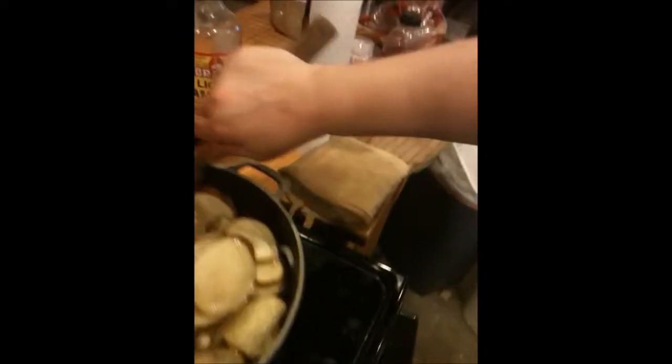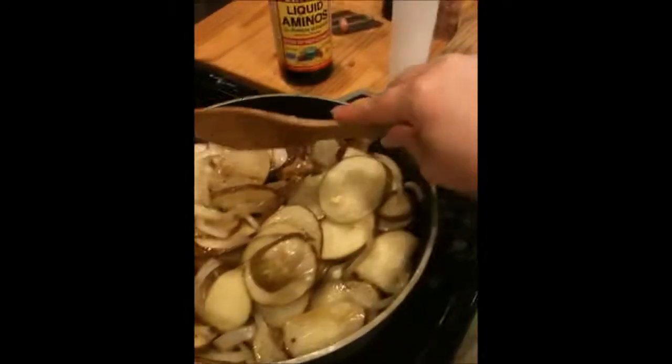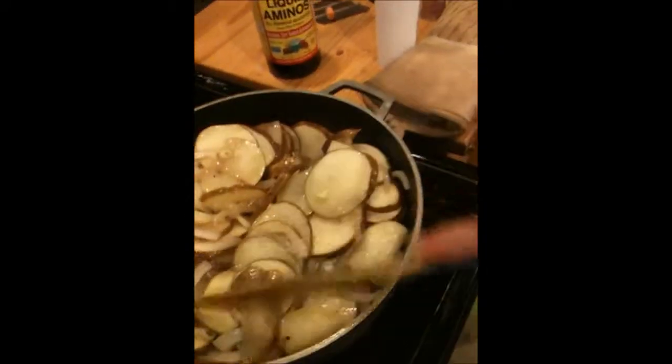Hi, guys. Bob — you go. I don't know what they're going to do when they see new floors. Anyway, guys, I was just checking in and showing you my oil-less fried potatoes. Hopefully the garlic and the Bragg's will bring out really great flavors. Just cook them slow and stir them frequently, and the big garlic will cook down.